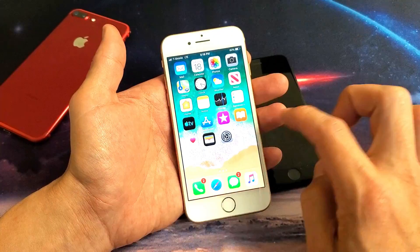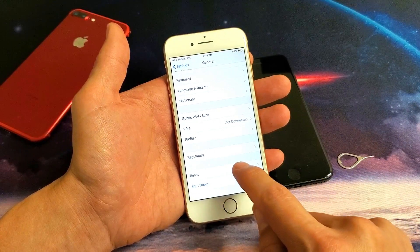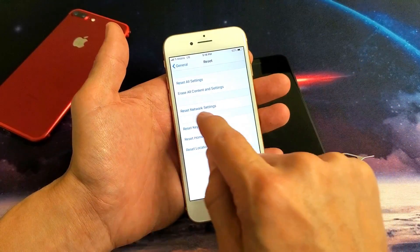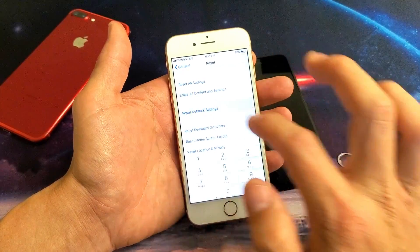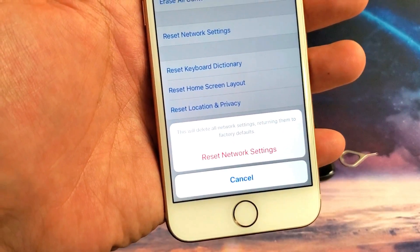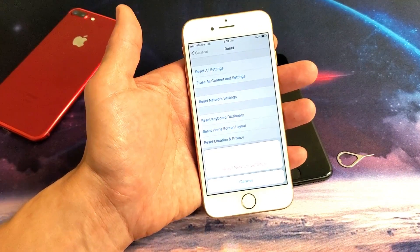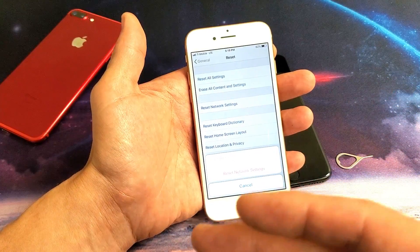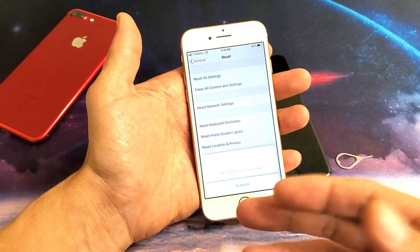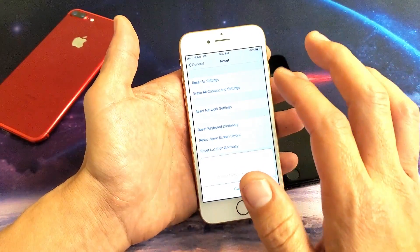The next step is to reset your network settings. Tap on Settings, go down to General, tap on General, then go all the way down near the bottom to Reset and tap on Reset. Watch closely — what we want is Reset Network Settings. We don't want Reset All Settings, and we don't want Erase All Content and Settings — we want Reset Network Settings. Tap on that, enter your password, and you'll get a message saying this will delete all network settings, returning them to factory defaults. You won't lose any photos or videos. However, once your phone reboots, you will lose all your saved Wi-Fi networks and passwords, so you'll have to re-enter them. Go ahead and tap it, and once your phone reboots it should be back up and running with service.